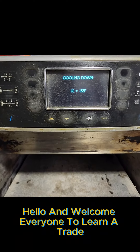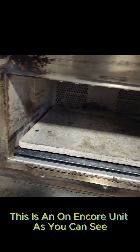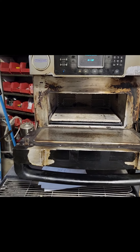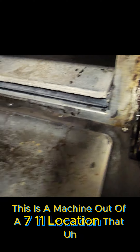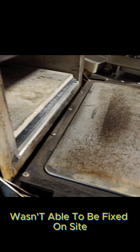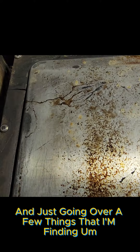Hello and welcome everyone to Learn a Trade. Today I will be going over a repair and cleaning of a TurboChef oven. This is an Encore unit — as you can see, it's seen better days. There's a lot of wear and tear on this unit. This is a machine out of a 7-Eleven location that wasn't able to be fixed on site, so I'm working on it in the shop.